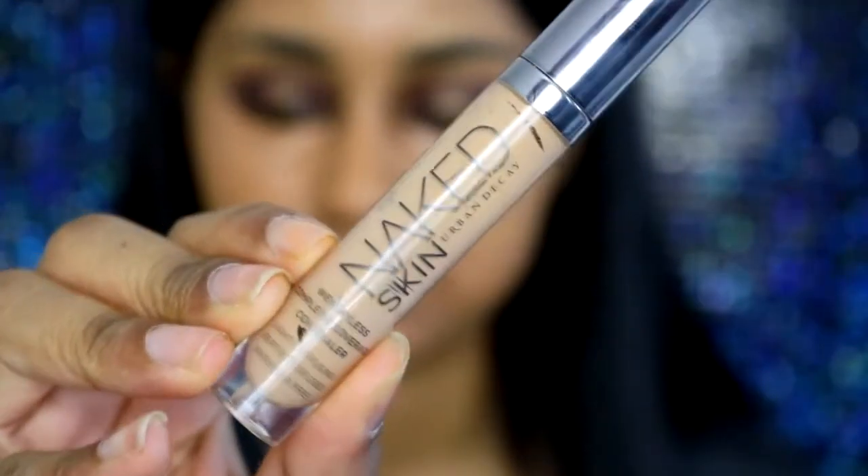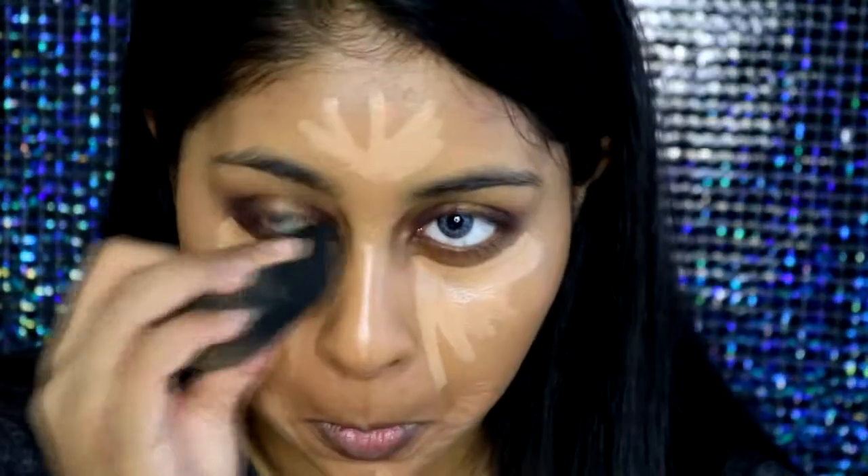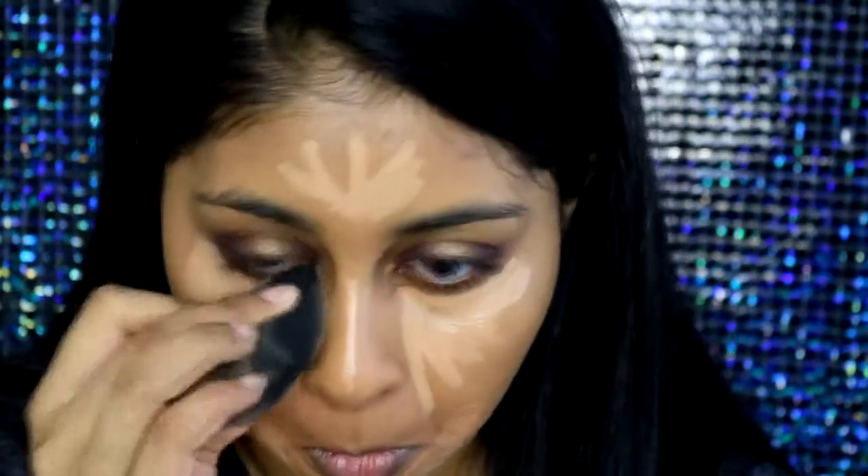For concealer, I'm going to grab my LA Girl Pro Concealer in the shade Toffee and apply this under my eye area, a bit around my mouth area, and on the bridge of my nose. I'm also going to grab my Naked Skin Concealer and pack that onto the same areas on top of the previous concealer — I really like to mix those two, they give a really nice finish. Then I'm grabbing my beauty blender and blending everything out.